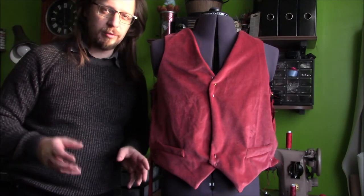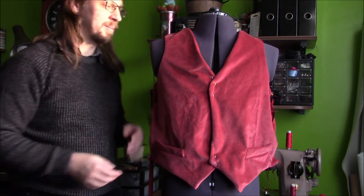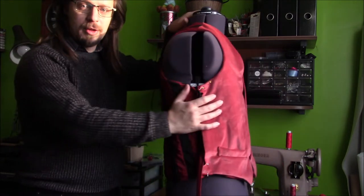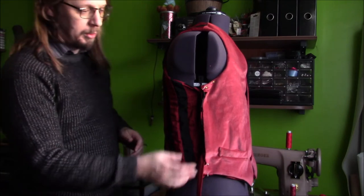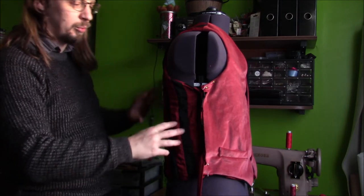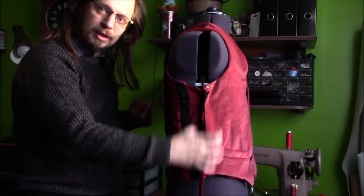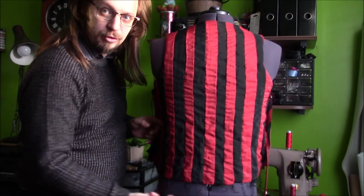Long story short, velvet is a nightmare to work with — you've got to really want to work with it to use it. But I like it, I think this is turning out okay so far. The next job will be joining the seams together, and this is why we left all of the bottom open — we can basically half turn it inside out, flip this side of the garment over the front, then sew down the outside and the inside side seam, and once you've done that you can finish off the hem quite easily.